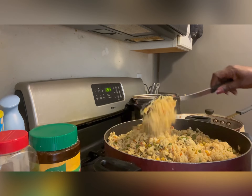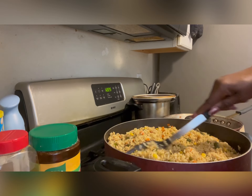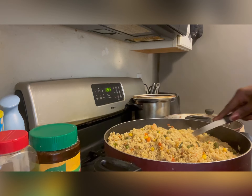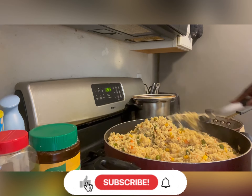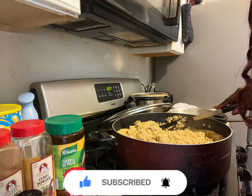My fried rice is ready! Please subscribe to my channel, hit the notification bell, and hit the like button. Anytime I upload a video, visit my channel once you click the notification bell. Thanks so much for stopping by — bye!